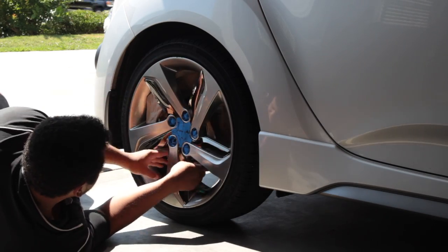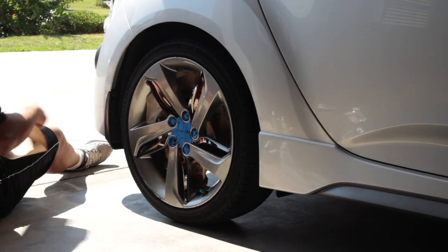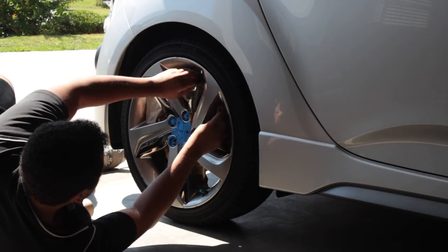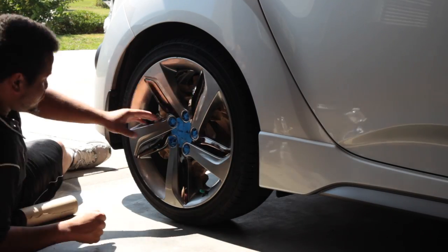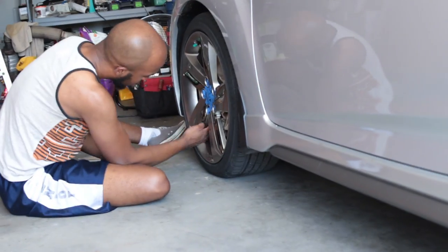We also covered up the brake calipers and the brake discs. Each rim received a good seven coats. We'll be right back.